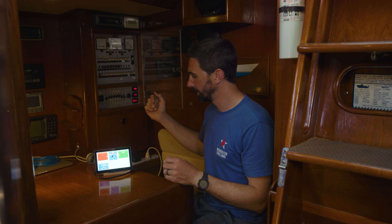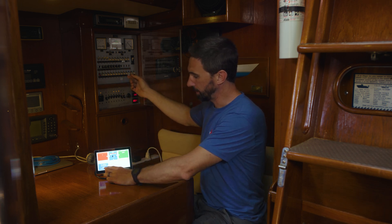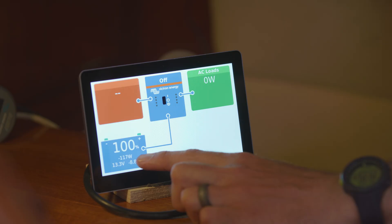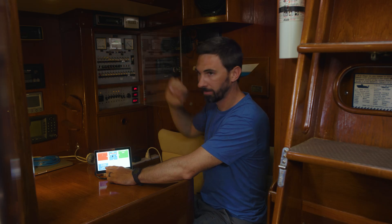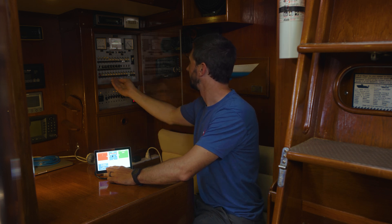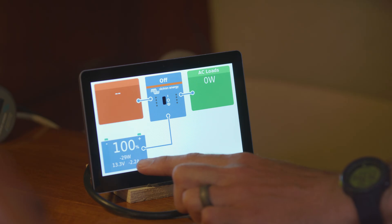I can go through each device now and see how much it draws. My new baseline with the lights on is 29 watts. Let's check the water pump — if I turn that on, it draws a lot. It goes up to about 85, 100, 120 watts, so the water pump draws about 70 watts. Other things, like my deck lights — if I turn that on, it goes from 29 watts to 44 watts.